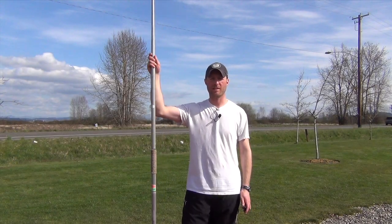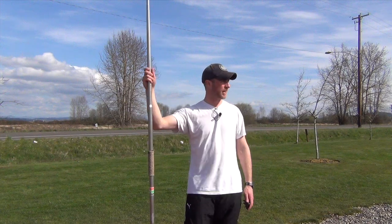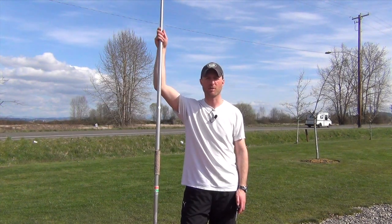Hey folks, it's Scott Halley again and I am again at the Throw Center. It's a beautiful day today with a little bit of sunshine, so I thought I'd take this opportunity to answer another email.